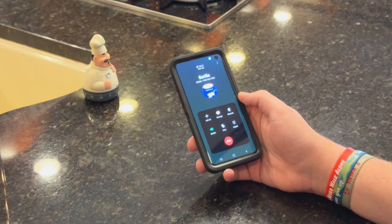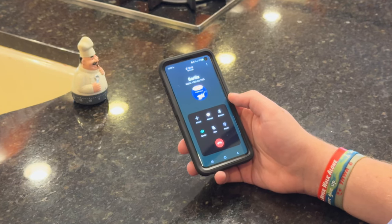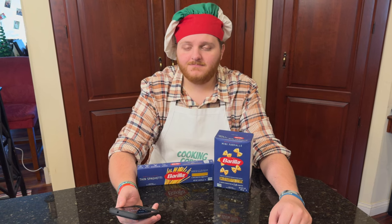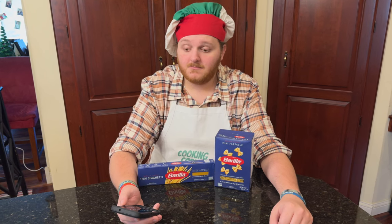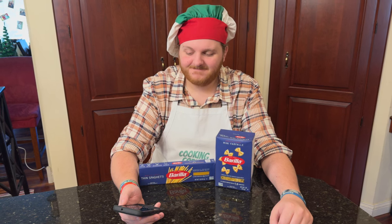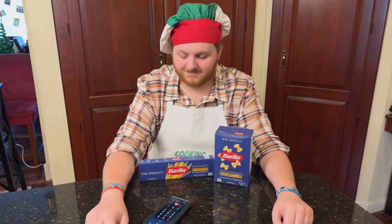Thank you for contacting us, we're glad you called. Please listen to the following menu. For Barilla, please press 1. For Catelli, Lancia. Buongiorno. Grazie per aver chiamato Barilla. Thank you for calling Barilla. Your call may be recorded for quality purposes. Please hold for the next available representative. Grazie.